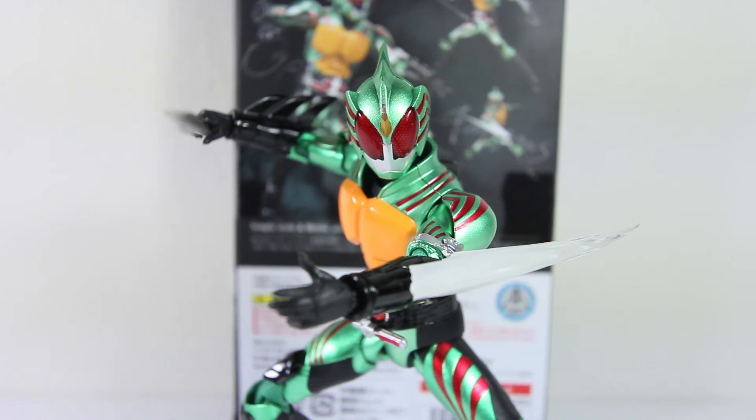There'll be an SH Figuarts Amazon Alpha coming up soon. Once I receive that, I'll be reviewing that. I really like that design as opposed to this one, but in terms of the figure itself, it's still a wonderful figure. So thank you very much for watching. I know Thanksgiving is over, but I just like to take this opportunity to thank whoever's been watching, liking, commenting, and giving constructive criticism — that motivates me to keep doing these videos. Thank you again and stay tuned for the next video. See you guys.